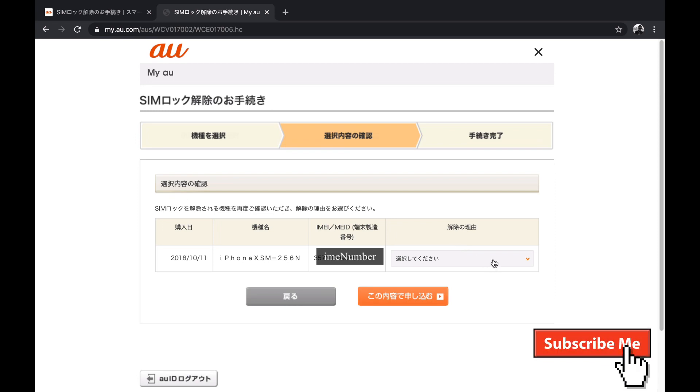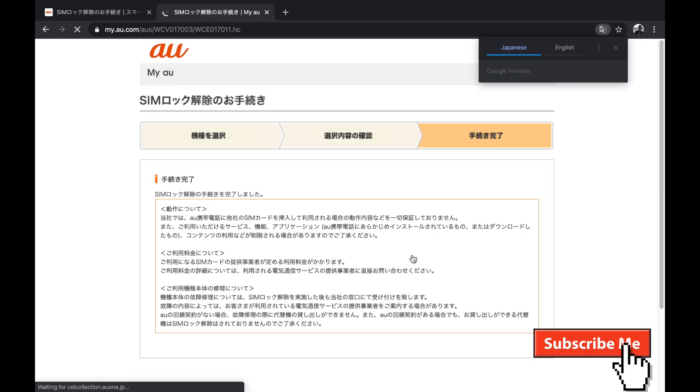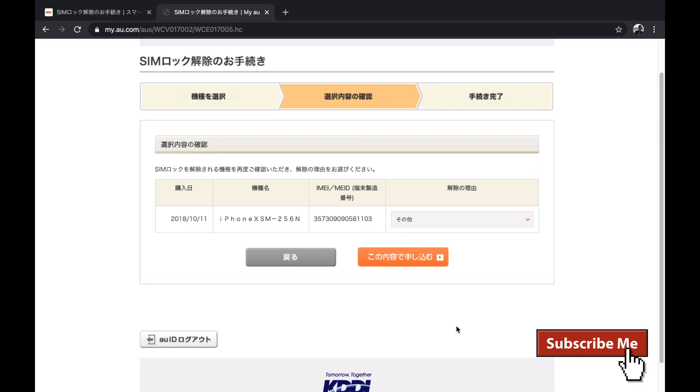In my case, I'm going to click 'sonota,' which means 'others.' You just click 'others' and click next, and the procedure is completed. You can see it says 'te tsuzuki no kanryo,' which means completed. Congratulations! I'm going to log out from the website.